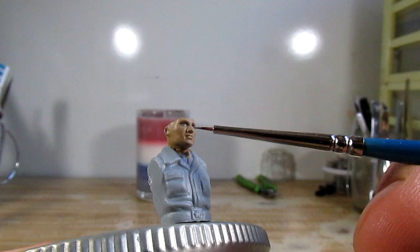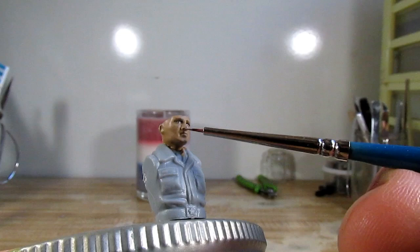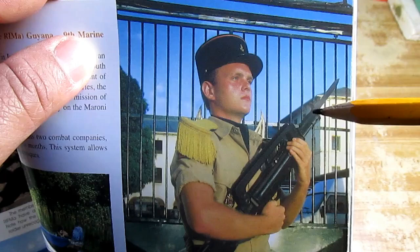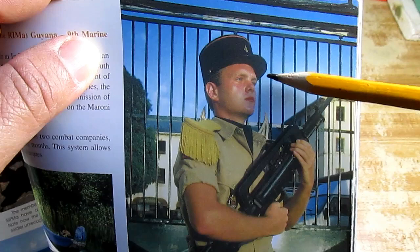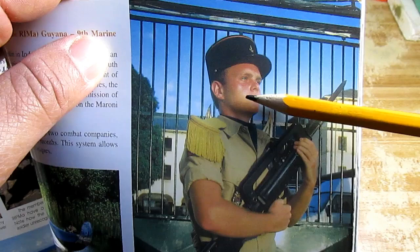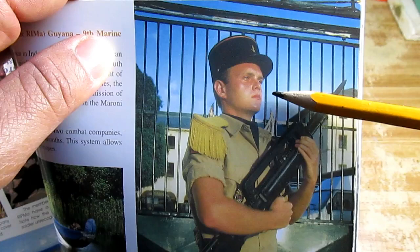I am painting the shadows. Then I am going to paint the highlights on my figure, taking reference back to the soldier. If you look at the soldier's face again, you notice that there are highlights on the forehead, on the tip of his nose, on the upper part of his lips, on the tip of his chin, and on his cheeks — and I am going to copy that onto my figure.